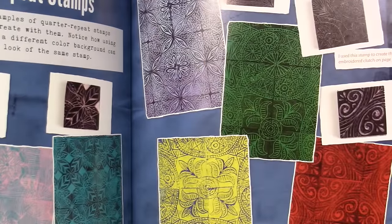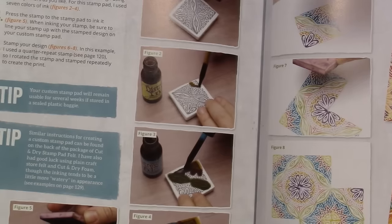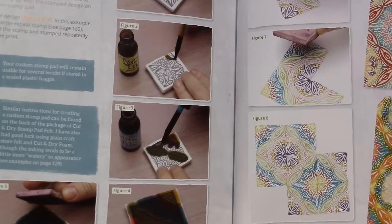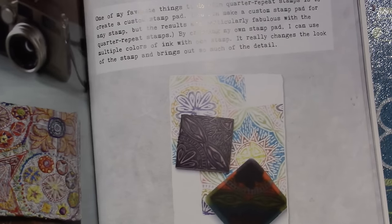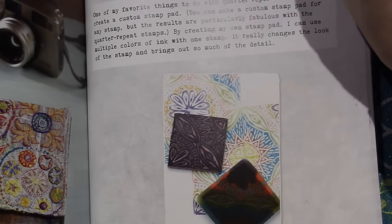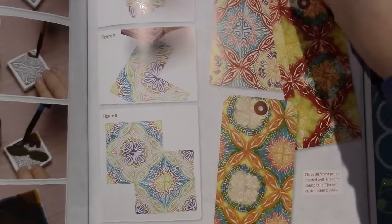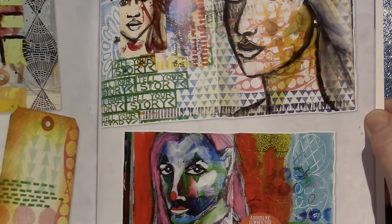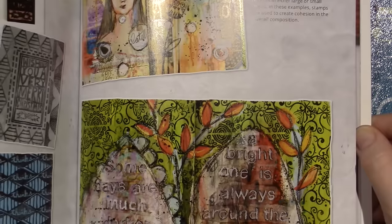Looks like she's stamping it on fabric or patterned paper. Here's the gallery of the quarter repeat — if she uses different color fabrics — embroidered clutch — she's getting it from embroidery. She's using distress inks to ink the stamp. Oh, she's making her own custom stamp pads! I've seen this — they use this cut and dry foam — and when you ink up your stamp it's all different colors. And then this is stamp collage. OMG. She's amazing, honestly. Crazy stuff. I would never think of it.